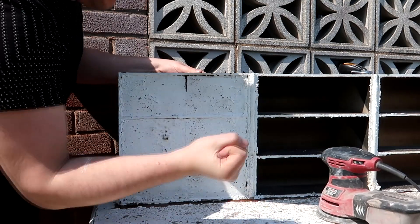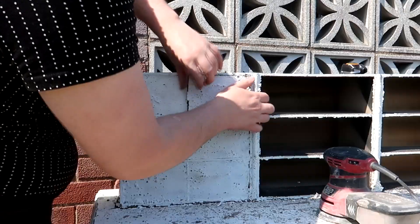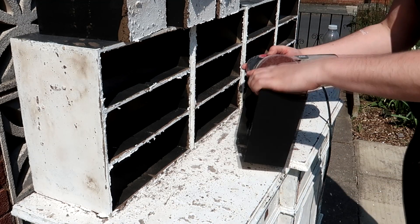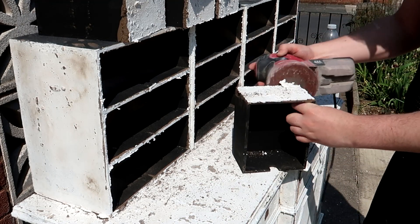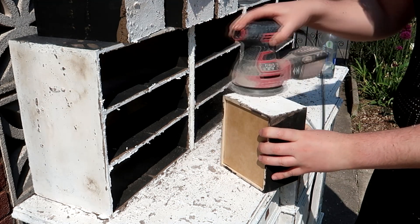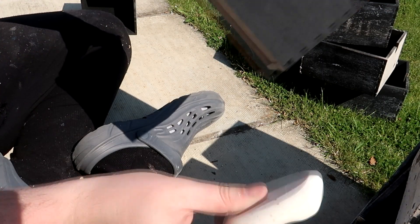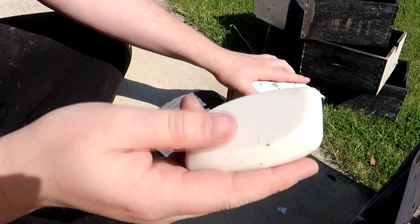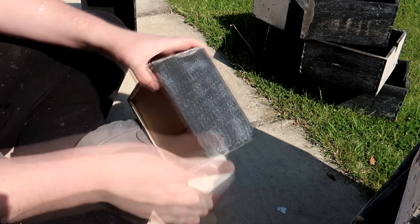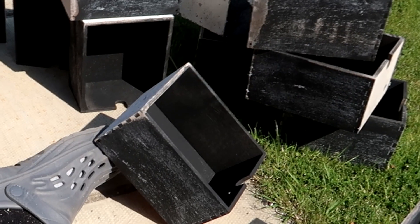I'm sure some people will have opinions about painting things with the drawers in, but for me I find it so much easier. It is a little bit difficult to get them out once you've painted them but they do normally pop out once you give them a good whack. Next I give them a treatment with the orbital sander — I like to sand all of the edges nice and smooth so that they easily open and close. I also add a little bit of soap on the edges, which not only distresses the black finish and makes it look older but also helps the drawers smoothly slide in and out.